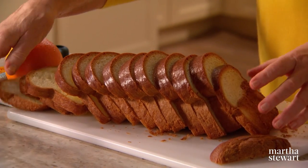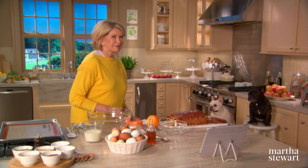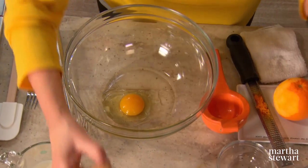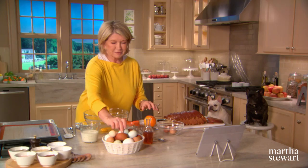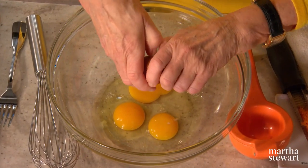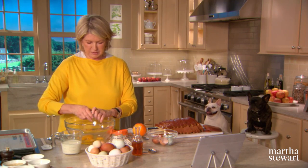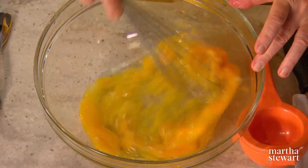So there we have just the right number of slices. Are you waiting for your French toast? They haven't had breakfast yet and they're going to get hungry. So six large eggs in a big bowl for one loaf, or 12 slices of bread.